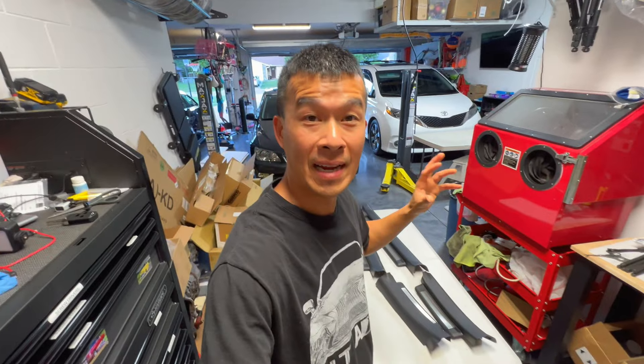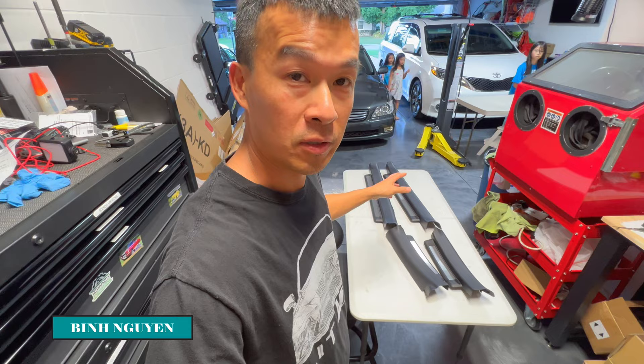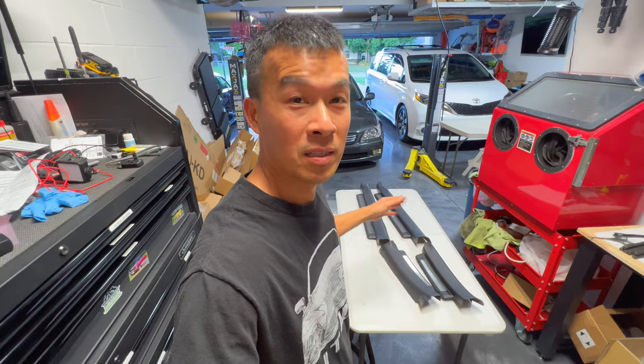Hey guys, welcome back to the channel. So today I'm going to be doing an upgrade on my IS-250 that I should have done like 15 years ago when I got this car. I'm putting on the illuminated door seals. These door seals were originally an option, and I could have gotten them for like $200 back in the day, but I was just too cheap. So today we're going to be upgrading them. Stay tuned.